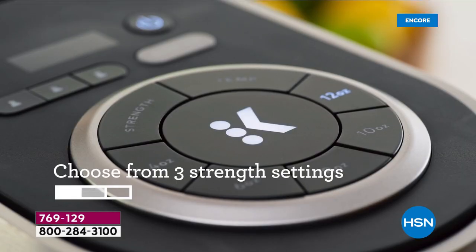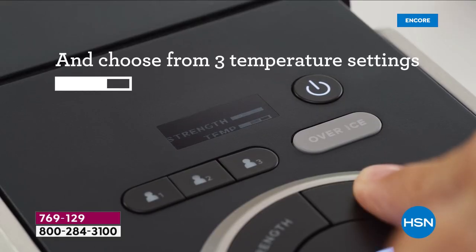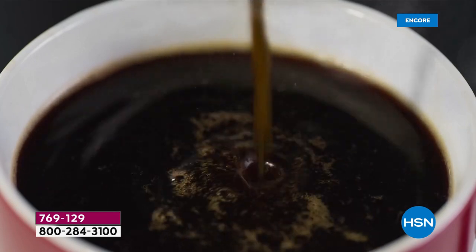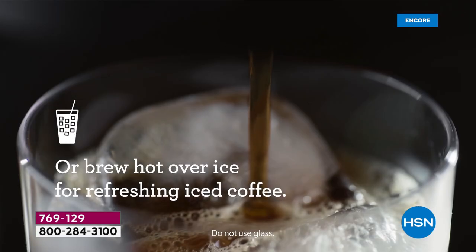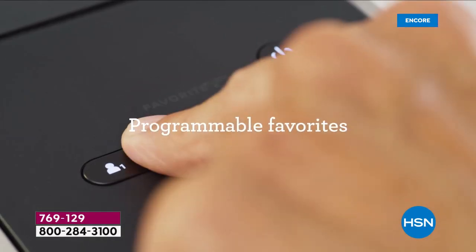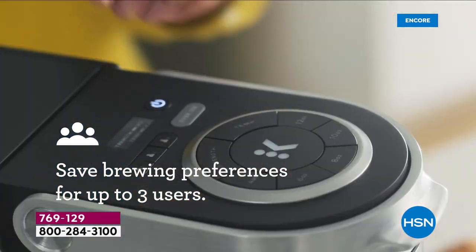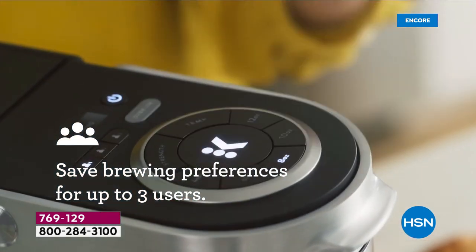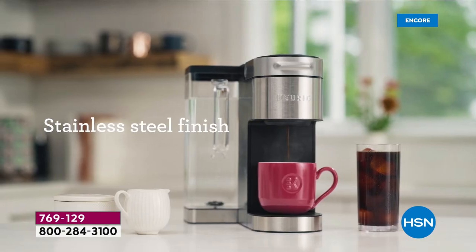That's where Keurig comes in to take that stress out — this is a barista in your home. It cannot get easier than popping in a K-cup and pressing a button. I want to go back to the My K-Cup included in your bundle — for those special grounds from places like Hawaii or Costa Rica, or wherever your favorites are from.